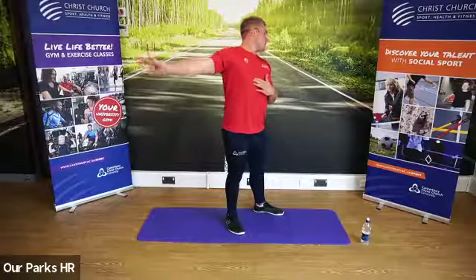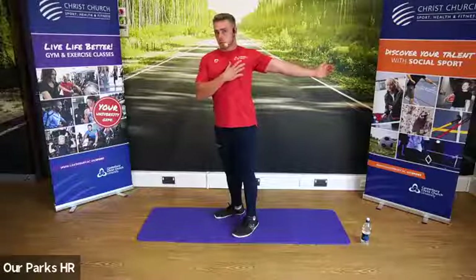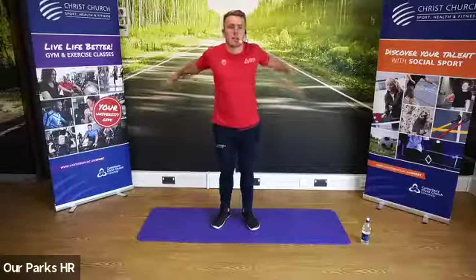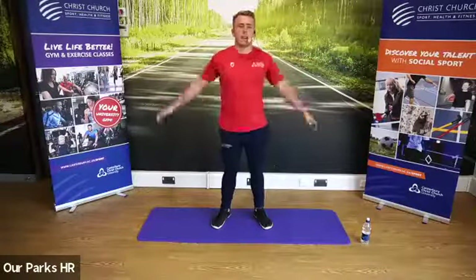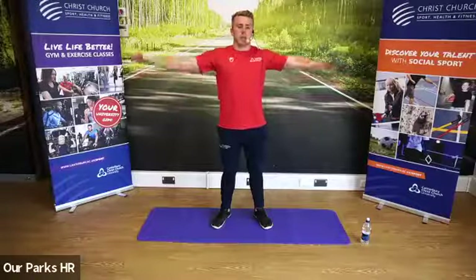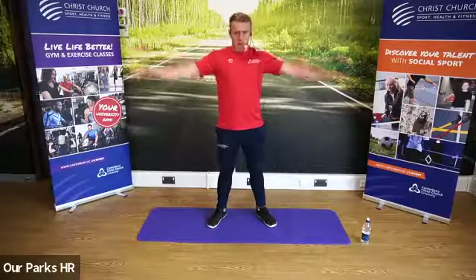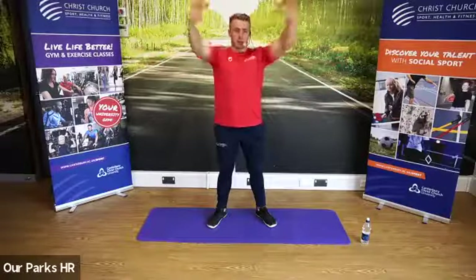We're going to change sides, other arm. We're going to throw the arms across the body to dynamically move that chest. And we're going to go arms to the sides, small circles going forwards — bring those shoulders engaging now. Make the circles bigger, go all the way around.